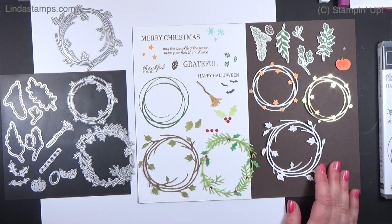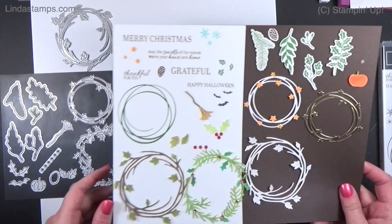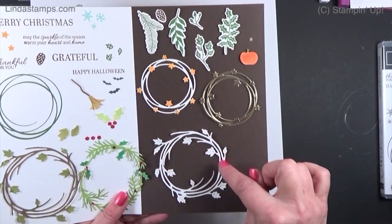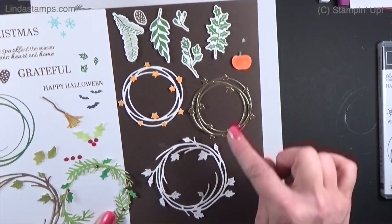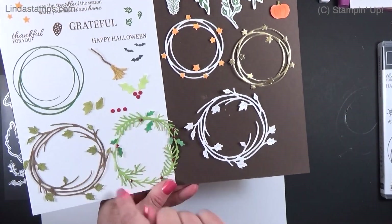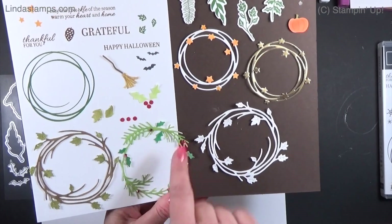This is quite a big set of dies — I think there's 15 of them. You've got three different wreaths: one with leaves, one with stars, and one with pine needles.